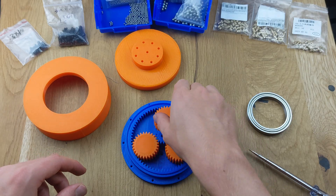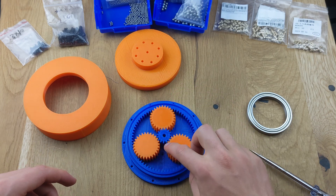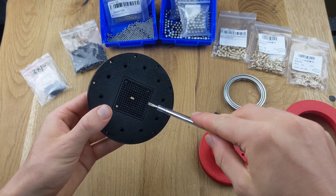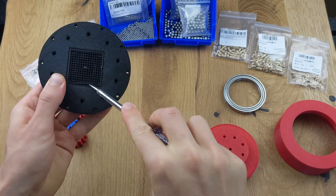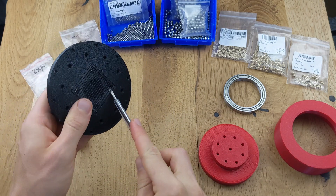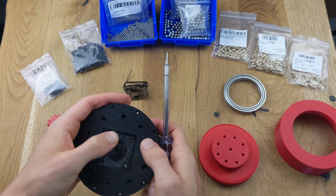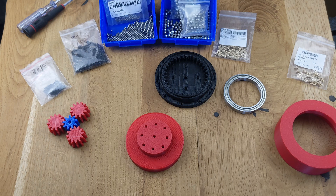Whether you're building a small or large gearbox, the assembly process is always the same. Once everything fits, you can start preparing the parts. First, remove the support structures. Afterward, prepare the parts with inserted nuts.